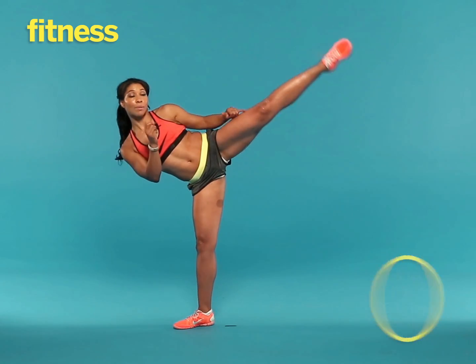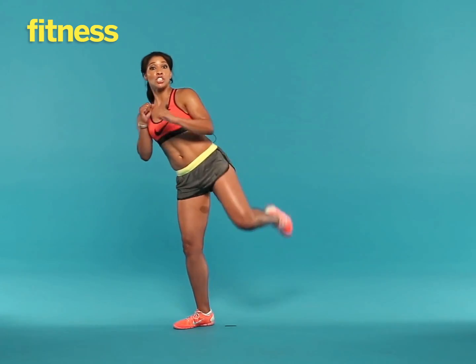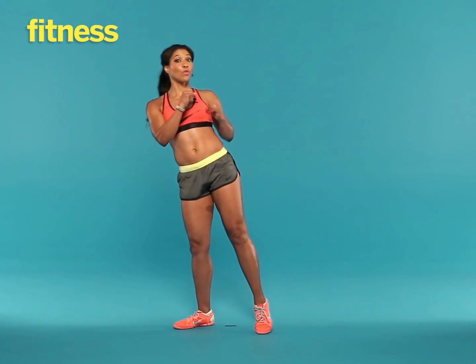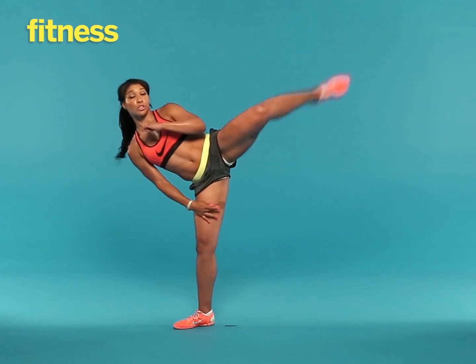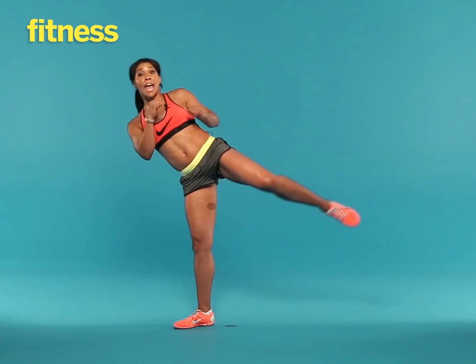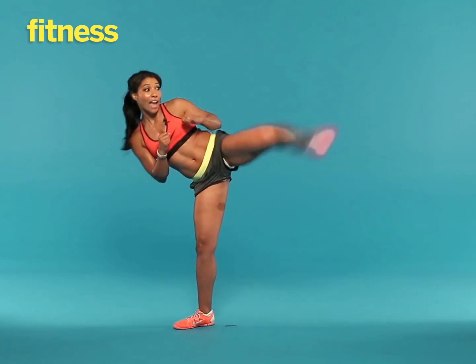Now snap kick once, snap kick twice, and come down. Just kick the height that you feel comfortable kicking. The last thing you want to do is pull your groin or your hamstring. As you become more flexible, you can kick higher.